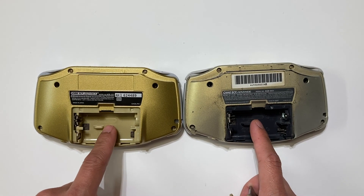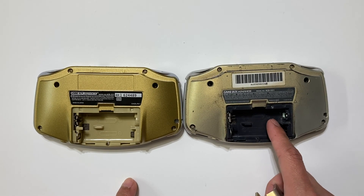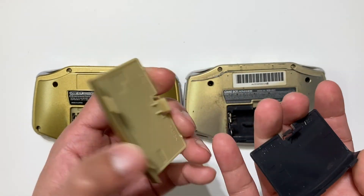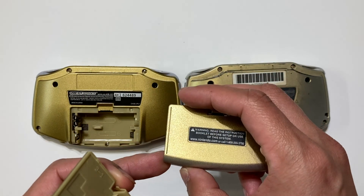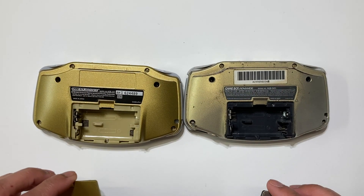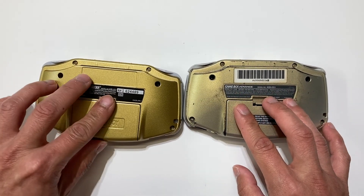The shell one has a yellow inside the battery compartment. The original one has a black inside — and even the battery cover itself: it's yellow for the fake battery cover and black for the original battery cover. Those are the main differences between a shell and an original.